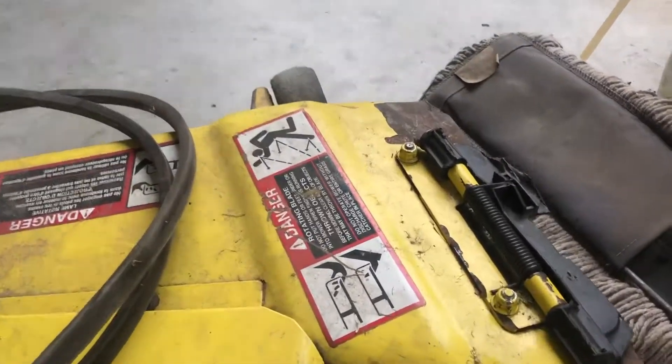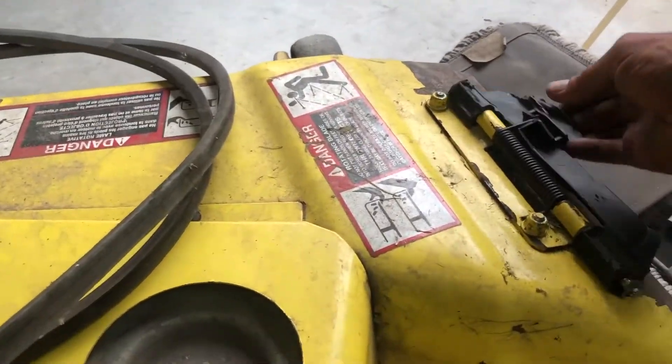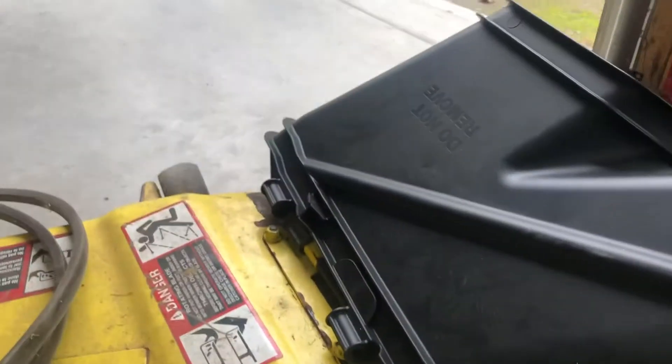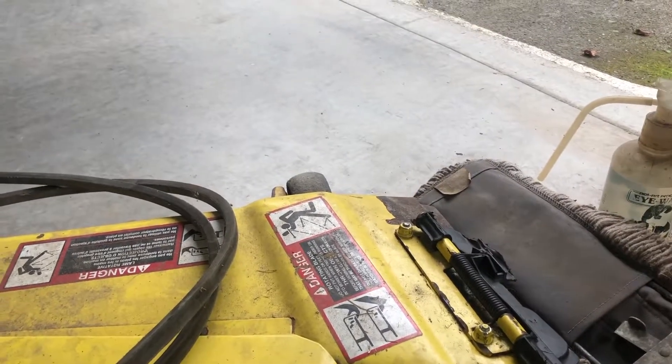Welcome back to the channel. Today I'm going to show you how to change the chute on the John Deere mower deck. This mower deck here is a 54 inch, but they're all the same basic principle — spring bolted down. There's a new one. Best thing to do: these are 13 millimeter bolts, so half inch.